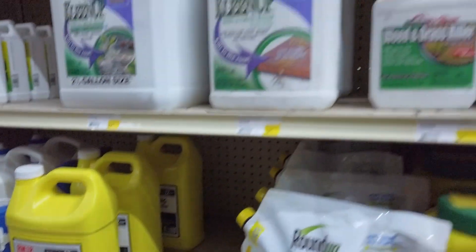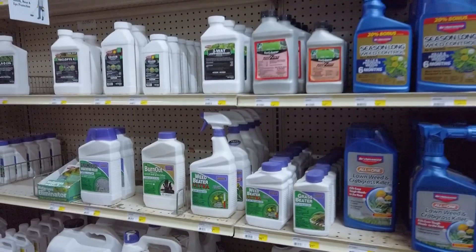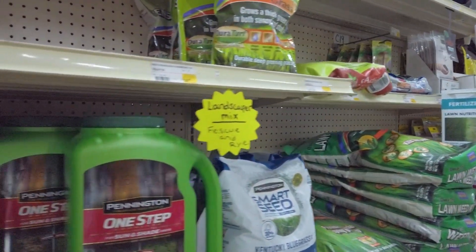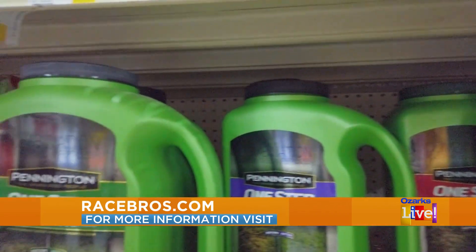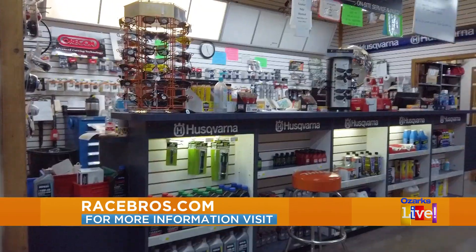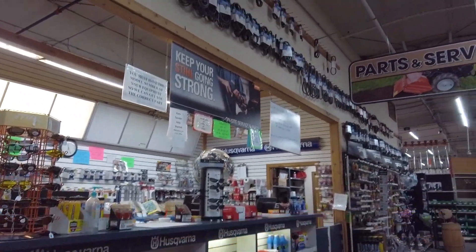There are things specifically for each season, and you can find them all at Race Brothers. If you're lucky, you might even bump into Roger, who knows all this stuff — just like everybody on the floor. The experts are waiting for you at Race Brothers, at 2310 West Kearney in Springfield. Tell a friend and come see us.